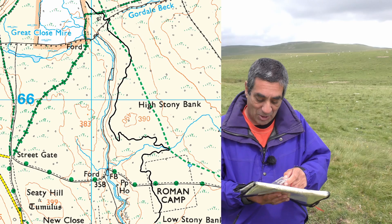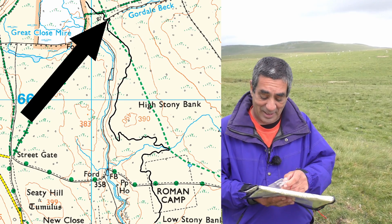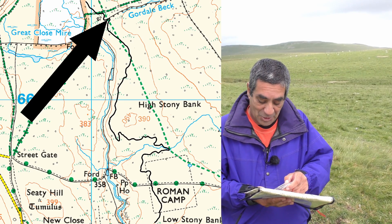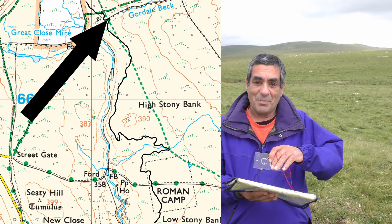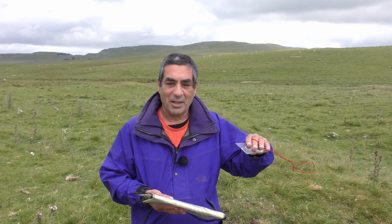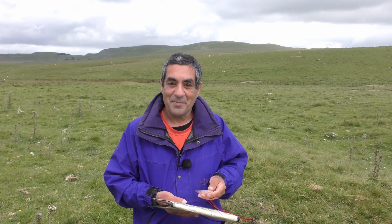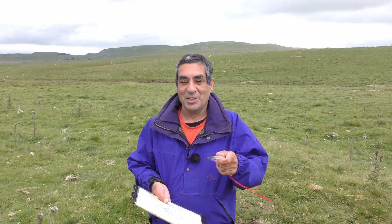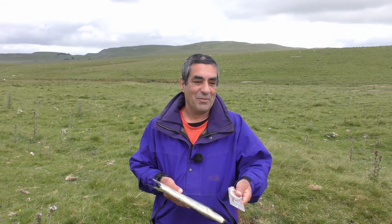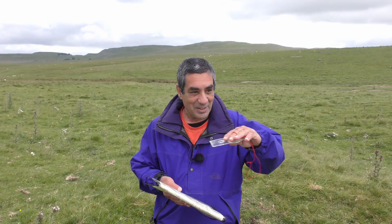Once I get there, if I want to stay on the same contour line and go to Gordale Beck, I need to go over High Stony Bank towards Gordale Beck where the track goes through the wall - that's also on the 380 contour line. It doesn't matter if I go in a straight line or if I lose or gain height along the way, as long as I end up at that point I've stayed on the same 380 contour line. So the trick, Brent, is: find something at the same height as you on the map and walk to it. As long as you end up at that point, you've followed the contour line. I hope that answers your question - thanks for watching.